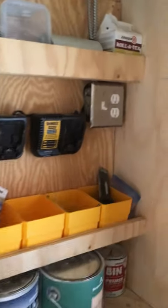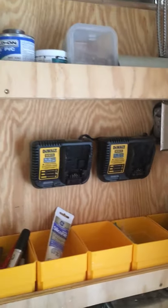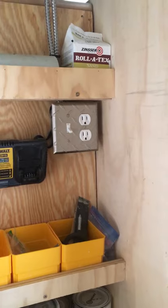I have two DeWalt chargers mounted up here on the wall, hardwired into this box. This way I'm not dealing with cords — they're always there, always ready to go, and not taking up space in my outlets.